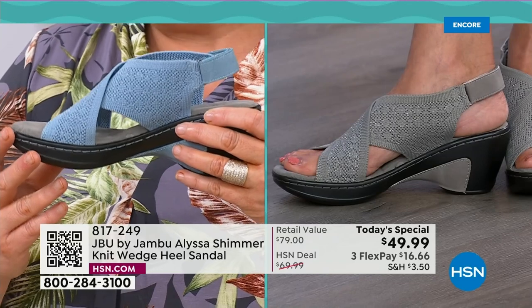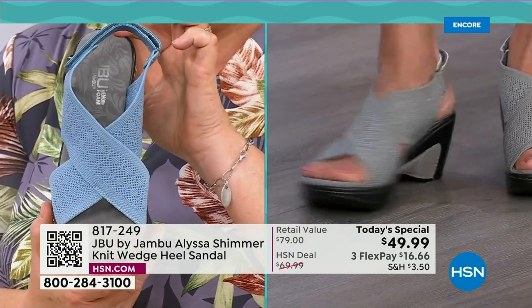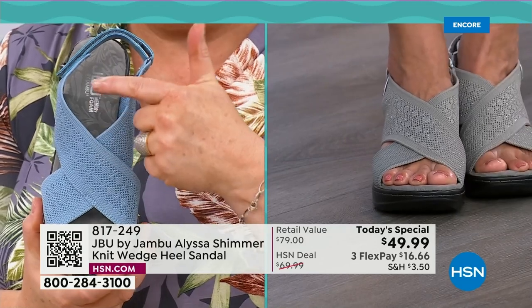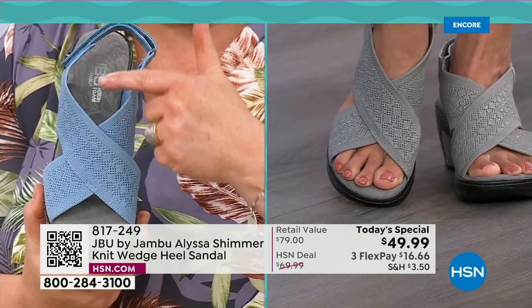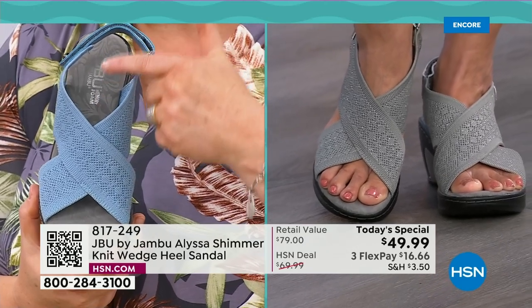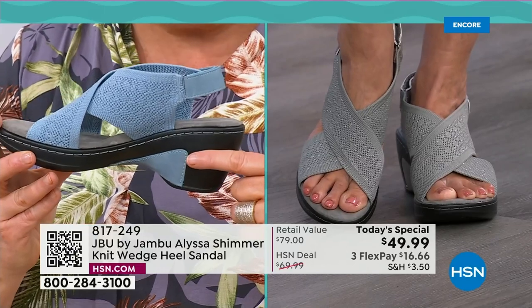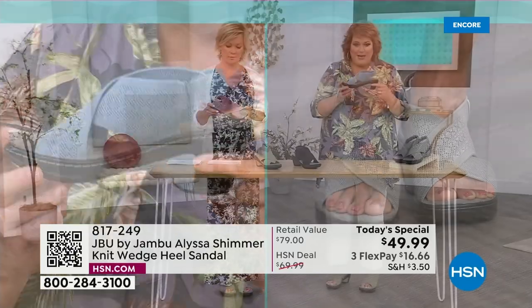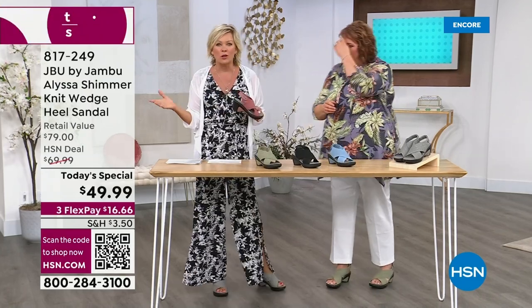We went with the wider band so now you've got comfort over that area — it's perfect coverage. When you look at it this way, we did the cross down a little farther so that when you're walking, it's not interrupting the front of your ankle. So every single point of the Alyssa is about comfort. It's about style. It's about good looks. And that's Jambu in general — that's the DNA of this brand.